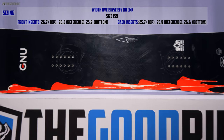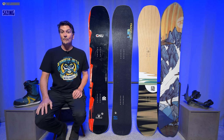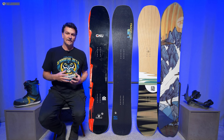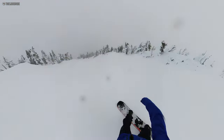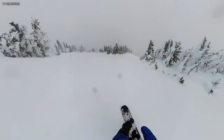When it comes to sizing, this 159 fit me perfectly — felt just like the BRD 159, the Yes Pick Your Line 159, and the Rossi XV 163 next to it. They all work really well with my size 9 boots. It really handles my 180 to 195 pounds — it depends on how much of my kids' food I'm eating, but it handled the highest and the lowest really well.